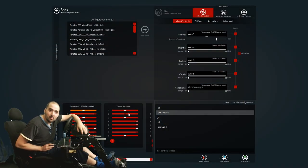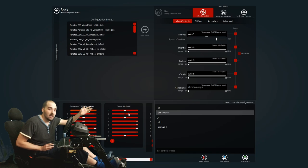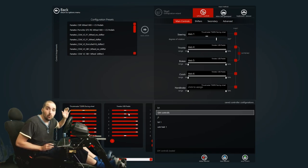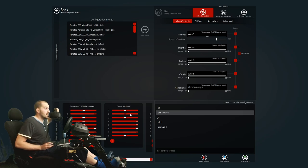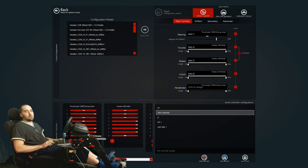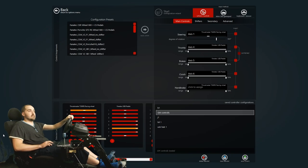Hi guys and welcome back to Game of Muscle videos. This video is going to go through the settings of Assetto Corsa and what's a good way to set up your wheel. It's nothing fancy — in fact the defaults will pretty much do — but we'll go through everything for those of you that have just got into sim racing or just got a VR headset like the HTC Vive or the Oculus Rift and want to know how to set things up.